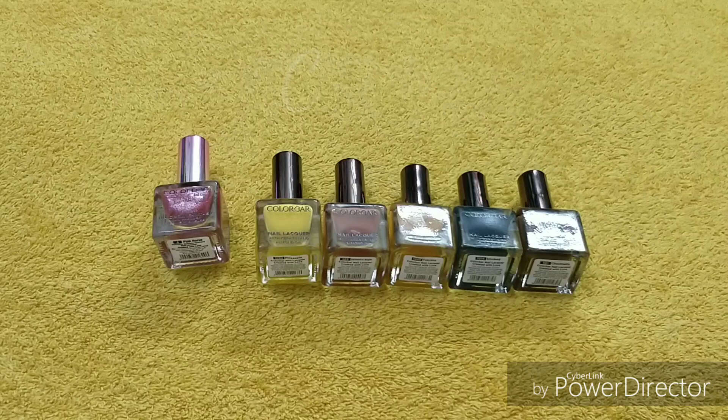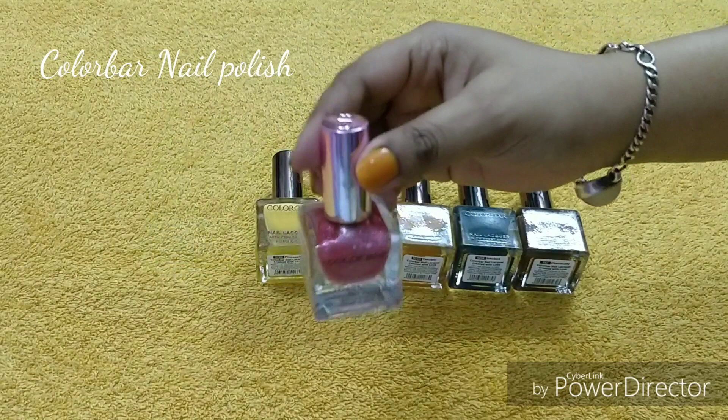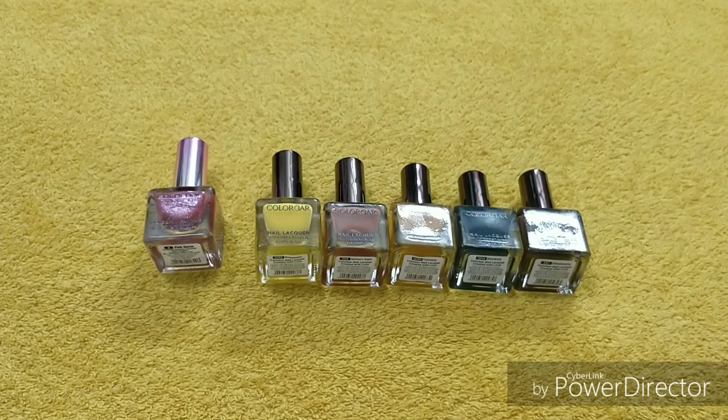Hi everyone, welcome back to my channel, hope you all are doing good. Today I want to share a nail polish review and swatches. This is my Color Bar collection. This is not a sponsored video — I have purchased all of these products with my own money, except for the unicorn shade which was a gift from Nykaa. The others say 'free, not for sale' since they were gifted.